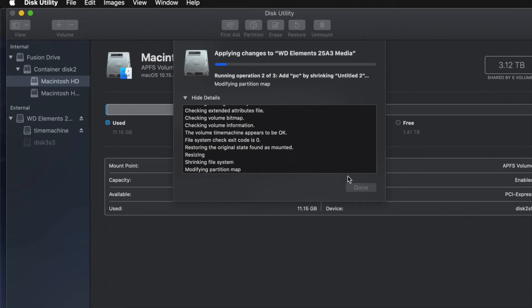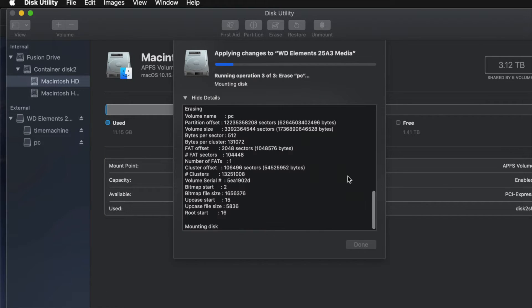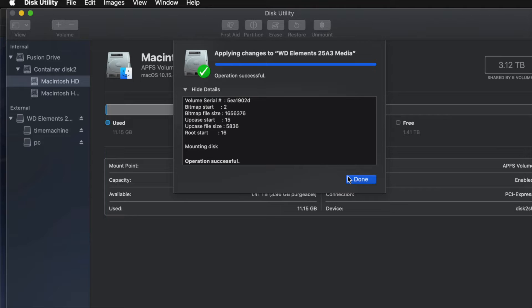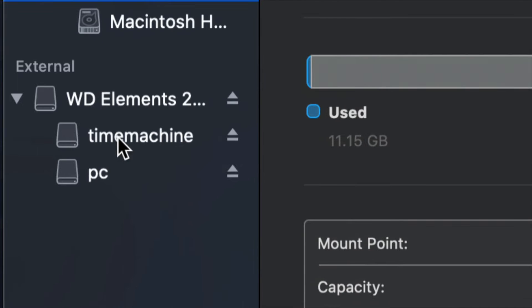A common question I get is: how big should I make my Time Machine backup? It depends on how many files you have. If you have 200GB of files, your Time Machine partition should be about 400GB — roughly double is my minimum recommendation.